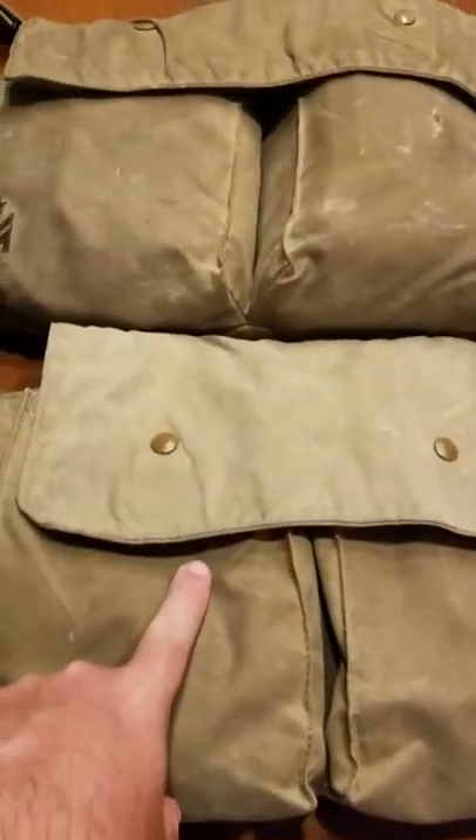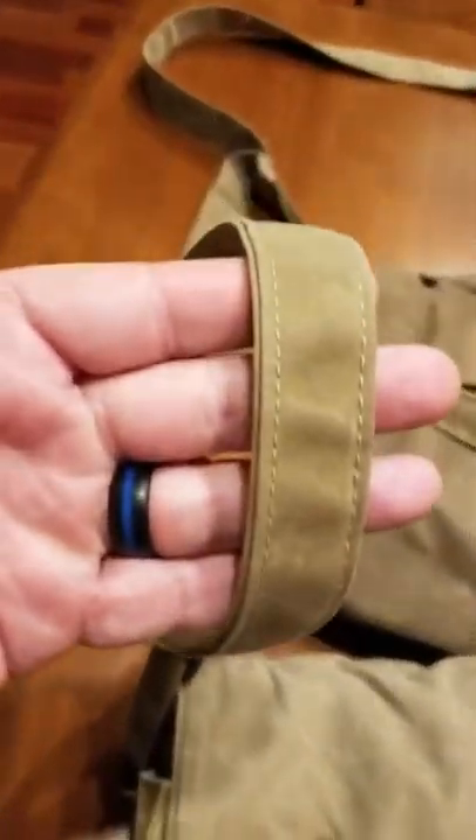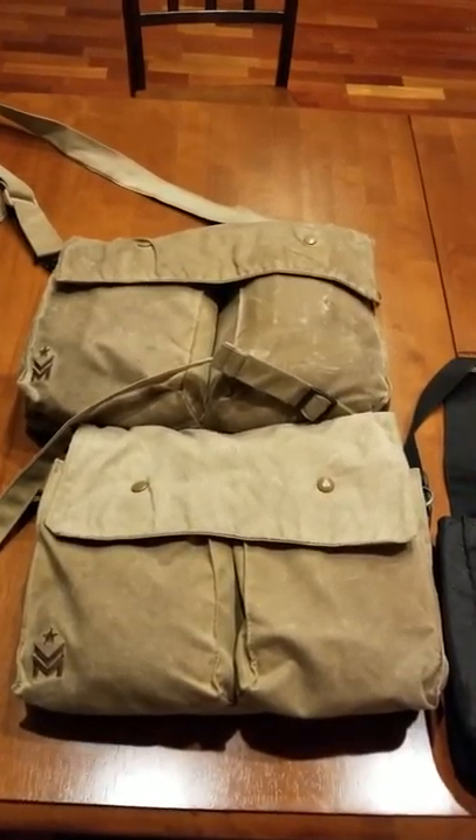This is the size small and this is the size large. The thickness is the same on both of them, but as you can see, the small one is dimensionally just a little bit shorter. In addition, the smalls come with a skinny strap and the large comes with a larger strap. But to tell you the truth, when you look at them, they're really not that big of a difference.